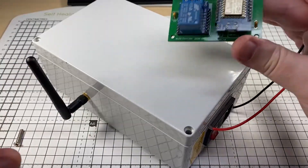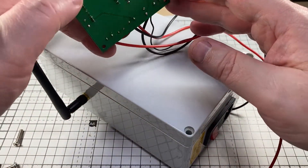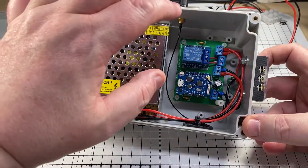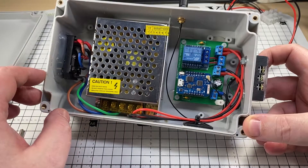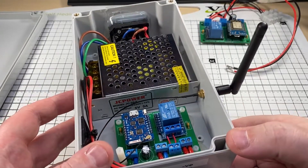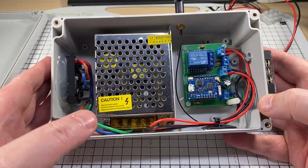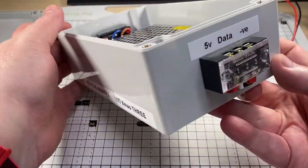This was the reason I made these boards — for this exact project. This was a later edition, this WiMOS with an external antenna, just to give a little bit better signal. We have a 5-volt, 5-amp power supply, which is more than enough, fused input — basically everything nice and neat, connected. 5-volt data and negative, and that's basically it.